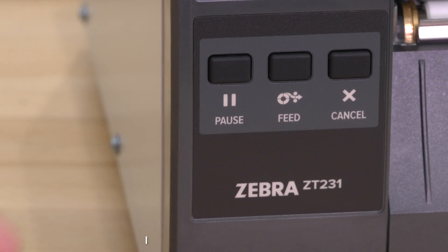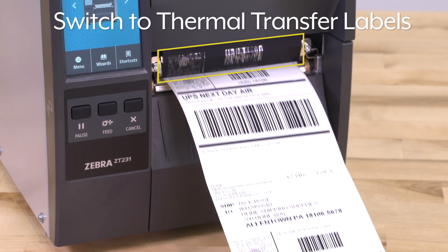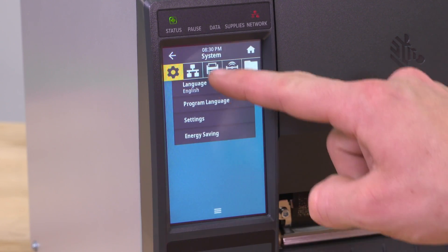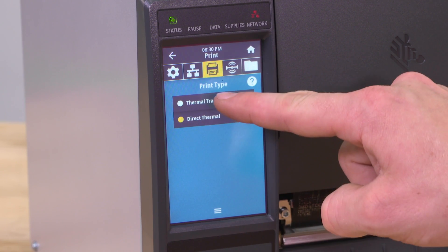Close the door and press pause to calibrate the printer. To switch to thermal transfer labels, edit the print type. Press pause, go to menu, select the print icon, then print quality, and choose the print type: thermal transfer.